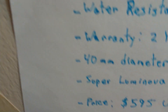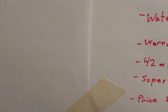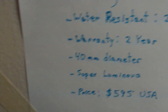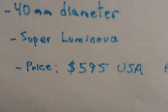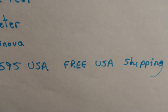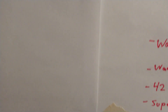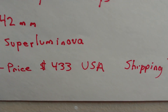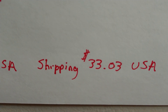Squally: Super Luminova. Steinhardt: Super Luminova. Squally price: $595 USA, with free USA shipping. That's a little expensive. Steinhardt price: $433 USA, with $33 shipping.